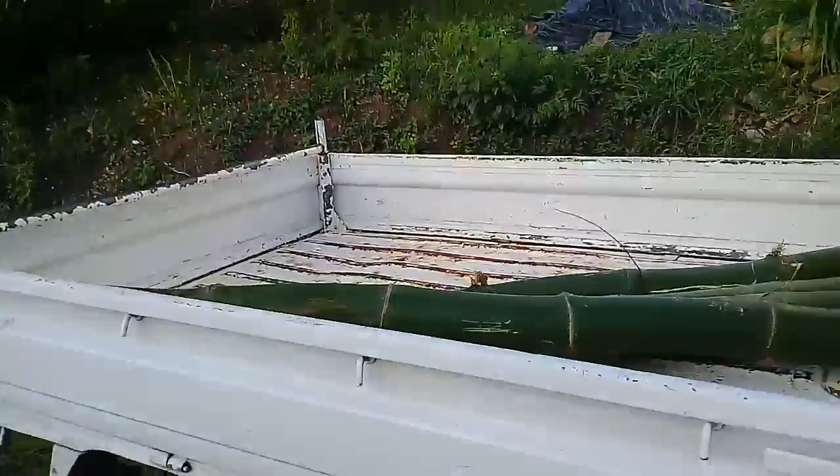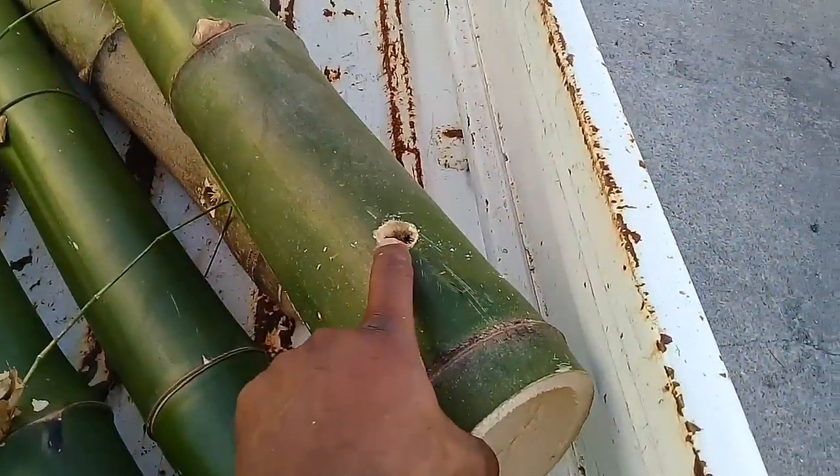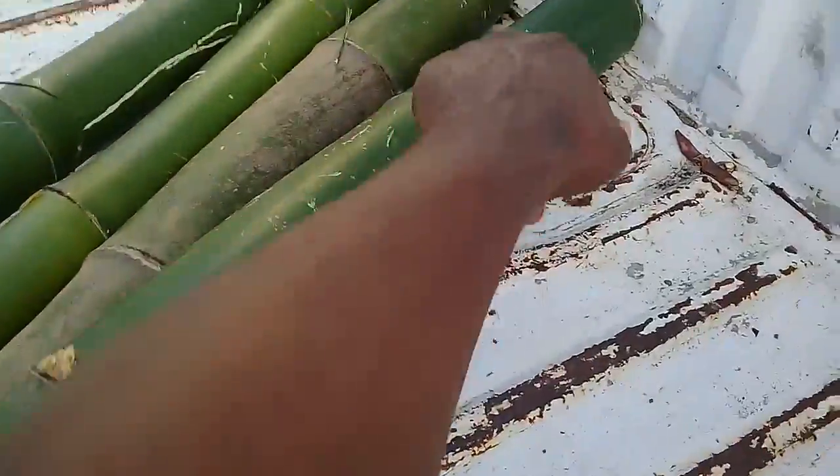So right now what I'm doing, I'm cutting it down to length because I think it's a little too long. I think the appropriate amount of nodes that we need in a bamboo is about five nodes. Yeah, I already cut two. One, two, three, four, five.